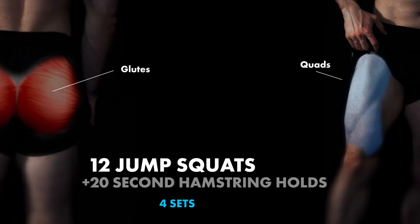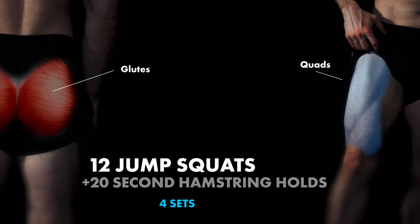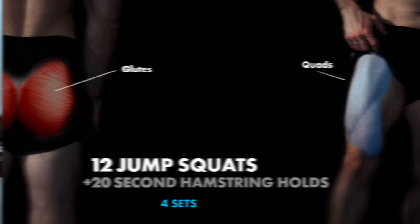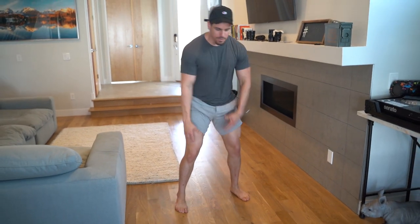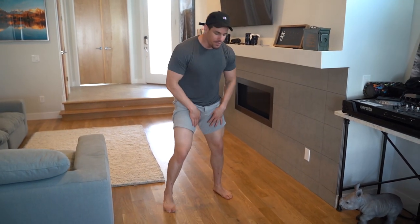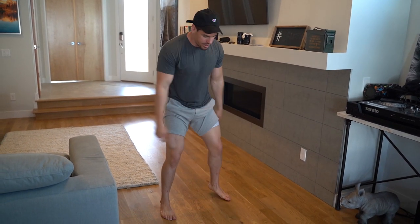Jump squats going into a 20-second hamstring hold — this is a superset. With these jump squats, we're going to be just outside of shoulder width apart. Really find a comfortable position. If you feel like you have a little bit more mobility in a wider stance, that's completely fine as well.